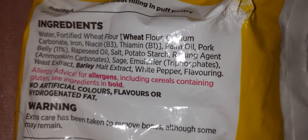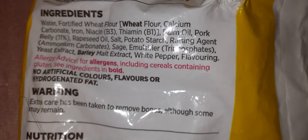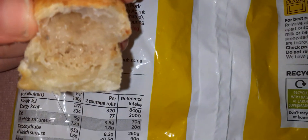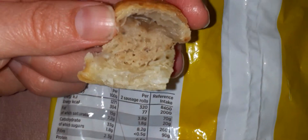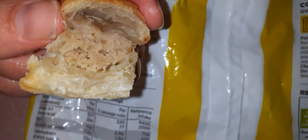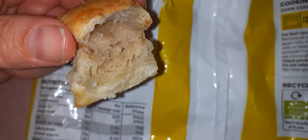I think I can taste a bit of white pepper, which is really nice. It is a really nice little sausage roll. I know the meat does look a bit unusual, but it is nice and soft in texture, and the pastry is quite nice as well. So yeah, I would definitely buy these again.